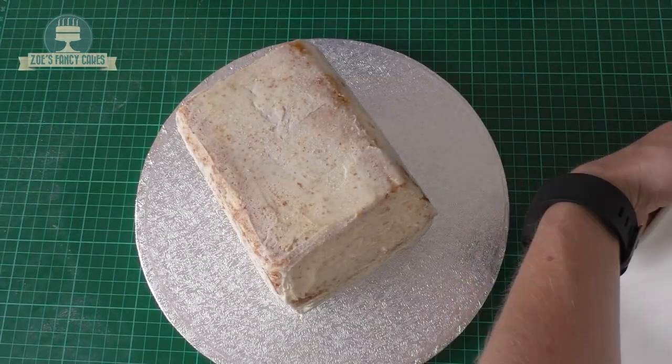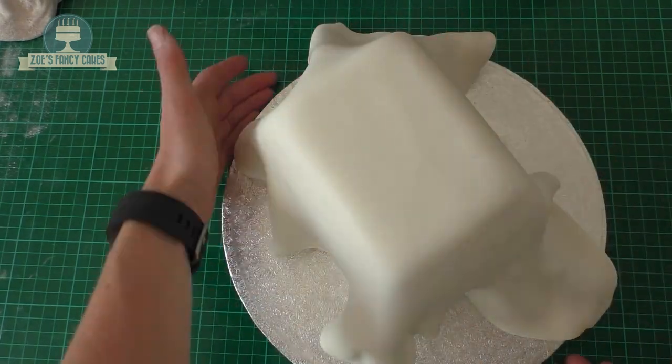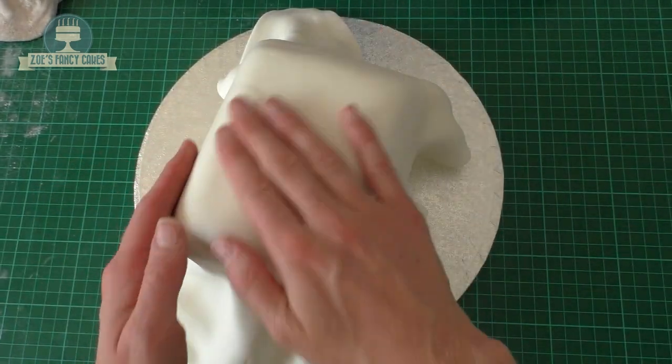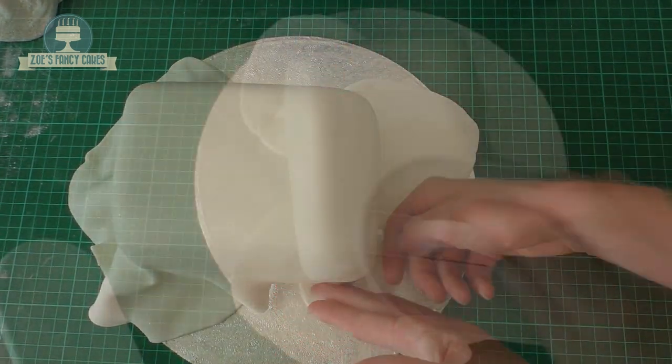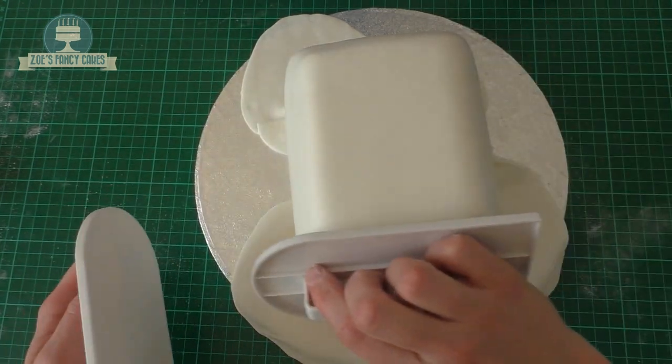Now I'm going to cover the whole camper van in white fondant. It's really warm today so my fondant is quite stretchy and soft compared to what it would normally be. Push it on gently all the way around, trying to avoid getting too many creases in, and then I'll just use my smoothers to go around the edges a little bit.